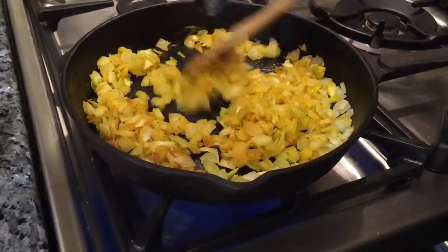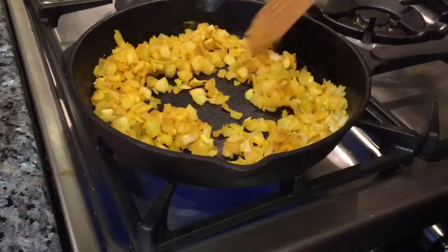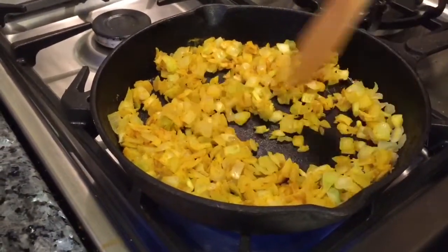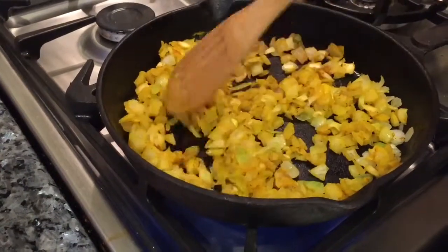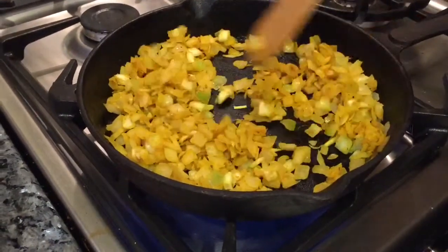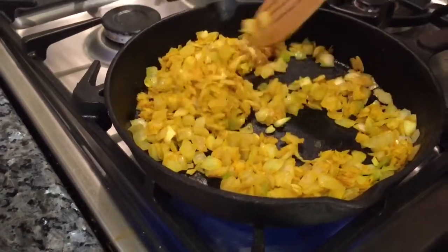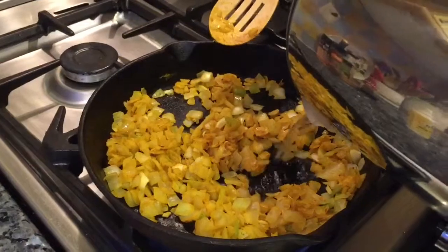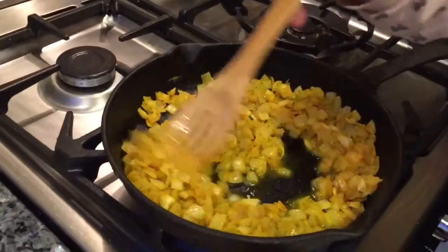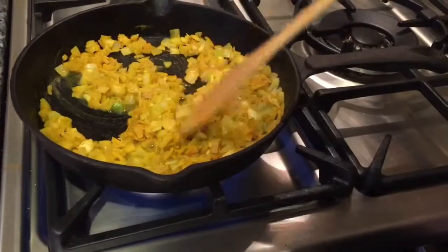These won't take long — I just want them to soften a little bit. You can hear it sizzling. I always find that when you fry off your herbs and spices they seem to release the flavors so much better in the final dish. I'll add a splash of water and leave that to simmer while I carry on with the next stage.